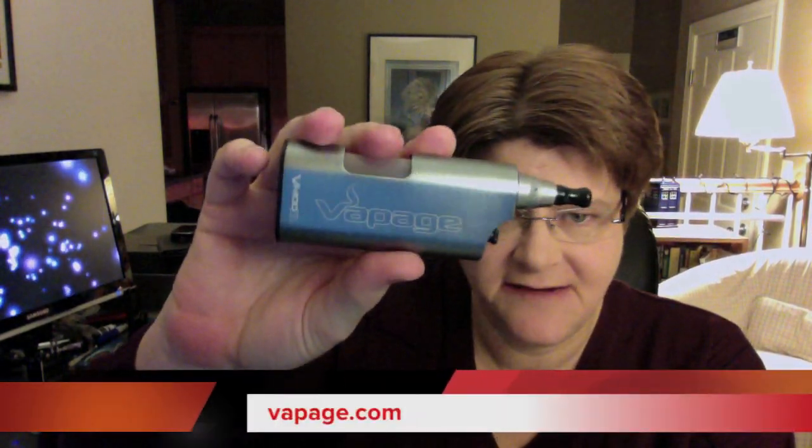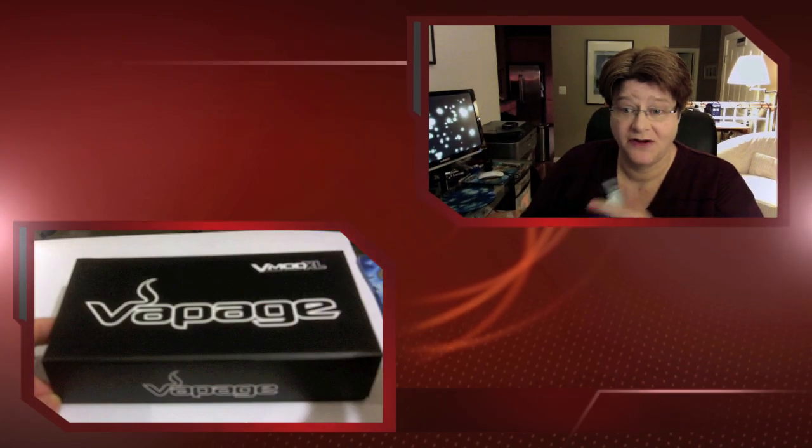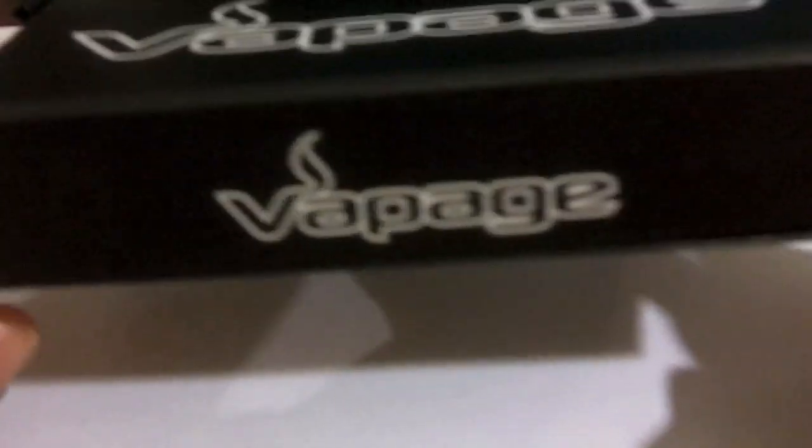Hi folks, Jen here from VaPage.com with a review of the V Mod XL. Let's take a close look and get this out of the way, and then we'll come back.